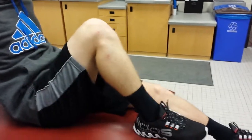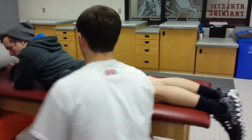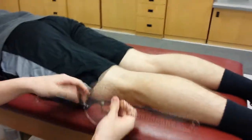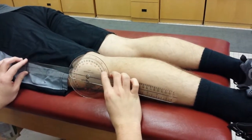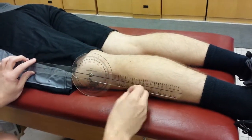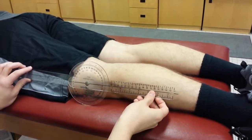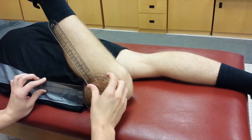To measure knee flexion, you're going to put the axis along the lateral epicondyle, then line up the stationary arm with the femur and the movement arm citing the lateral malleolus, and then have them flex. The normal range of motion is from 0 to 120 degrees.